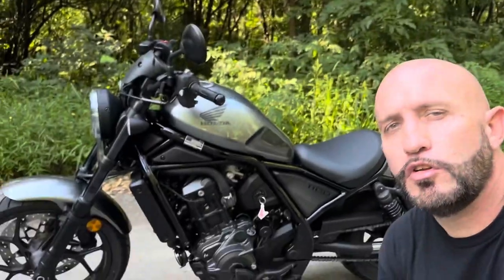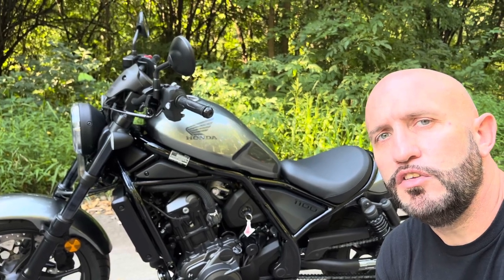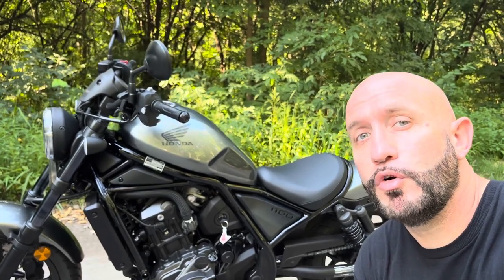This bike is very fast. With the DCT transmission, one thing I love about it is just how smooth this thing shifts. The DCT is an automatic bike — it upshifts for you and it downshifts for you, and I cannot believe how smooth this thing shifts. The Honda Rebel 1100 will do the quarter mile in 12.1 seconds.